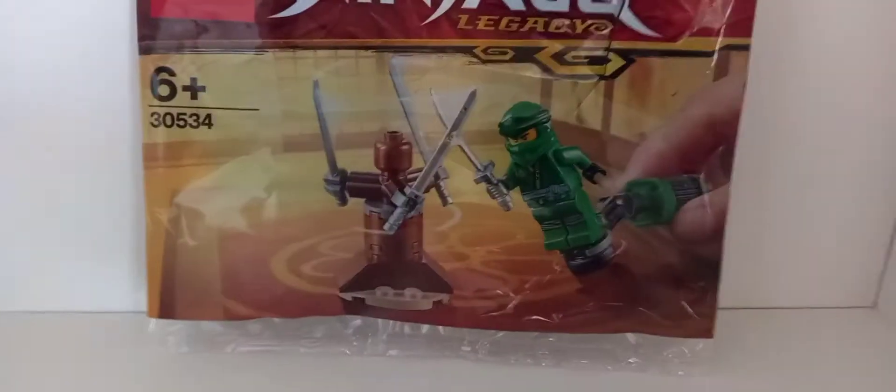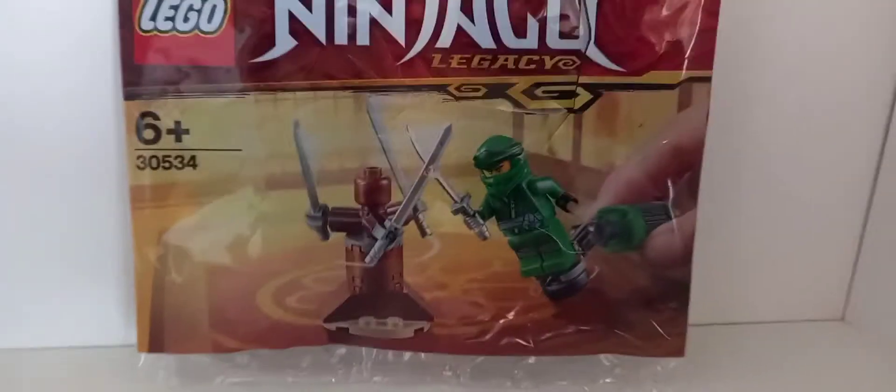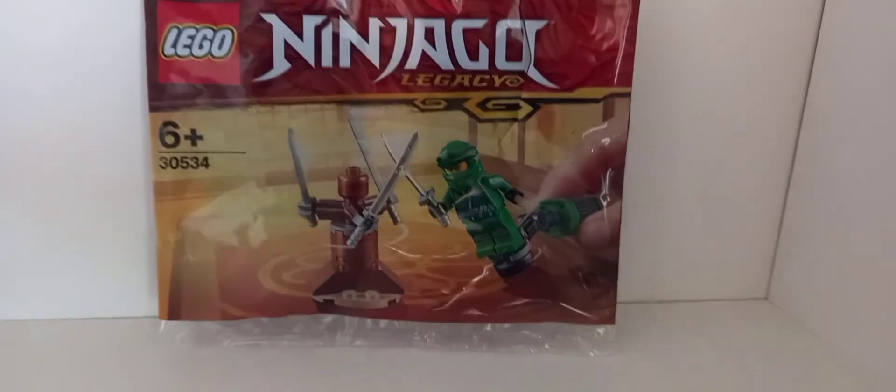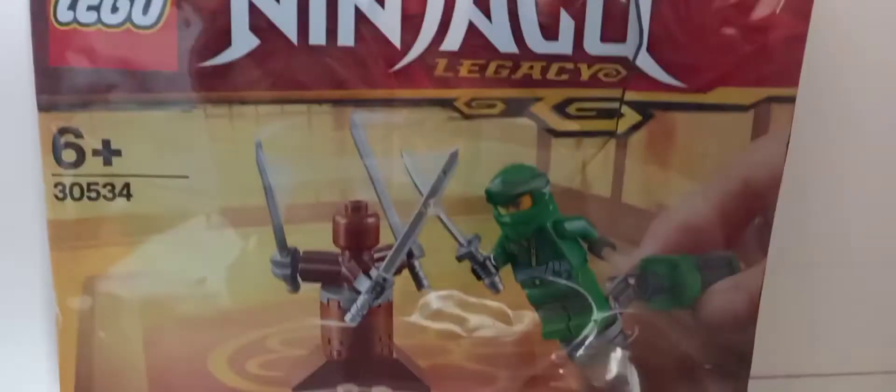Hey guys, Kyle here. Today I'm reviewing set 30-53-4, the Lloyd Legacy Training Polybag. This polybag released in 2019 for 5€ and could be found in LEGO stores. Let's get into the review.